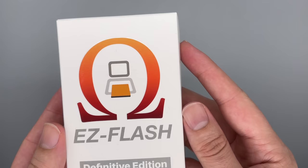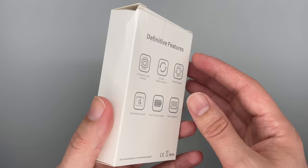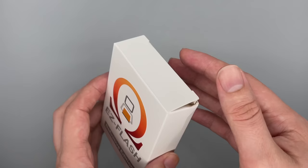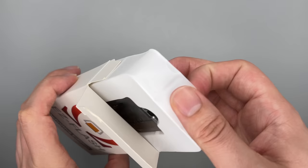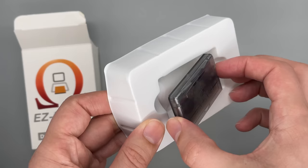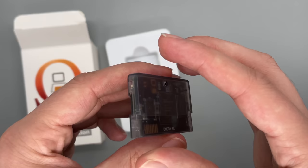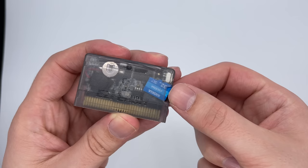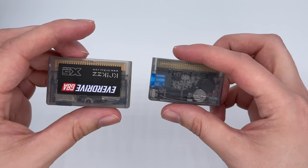So firstly the packaging — it's certainly not as flashy as the amazing unboxing experience of the GBA Everdrive. This one just comes in a small cardboard box with a little plastic inlay holding the cartridge. The cart itself is very well made though and feels really sturdy. There's a switch on the side as well as the micro SD card slot, and the LED lights are on the bottom. Unfortunately there is a little bit of a problem with the micro SD slot — if you angle the card very slightly wrong it can actually go through the slot and into the cartridge itself.